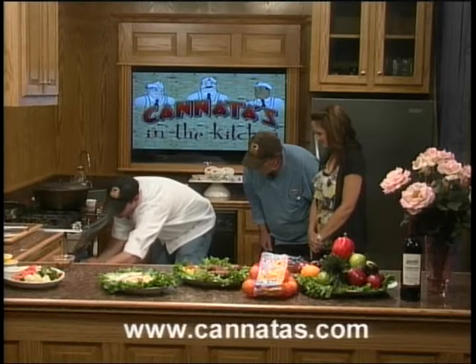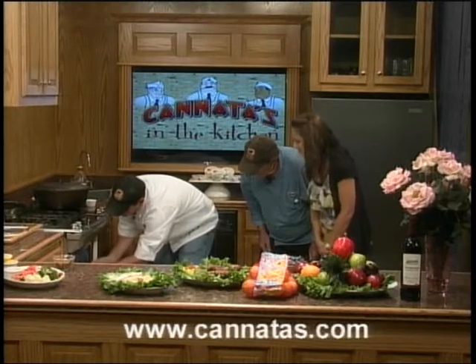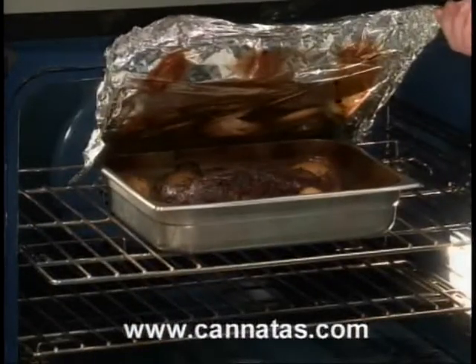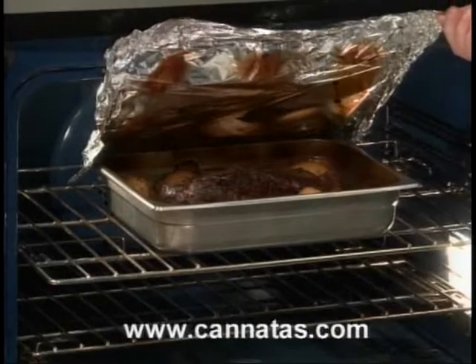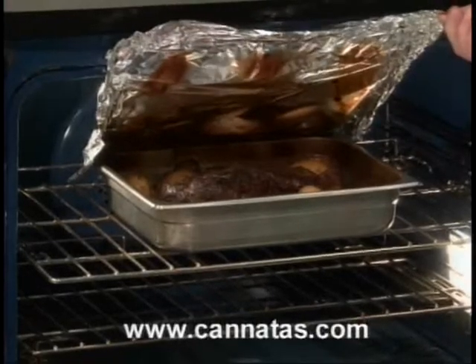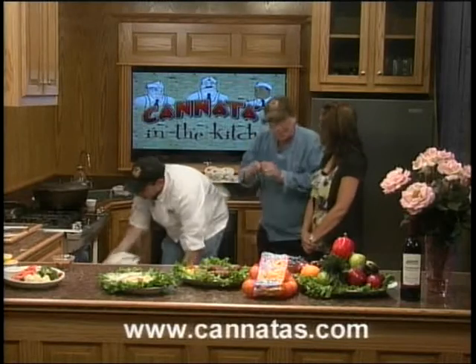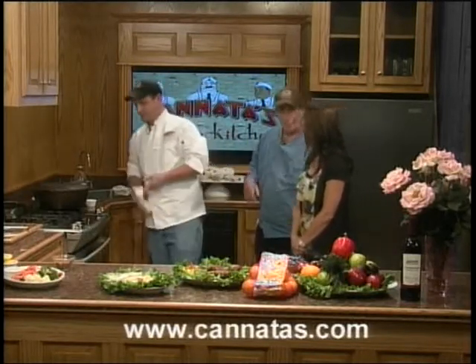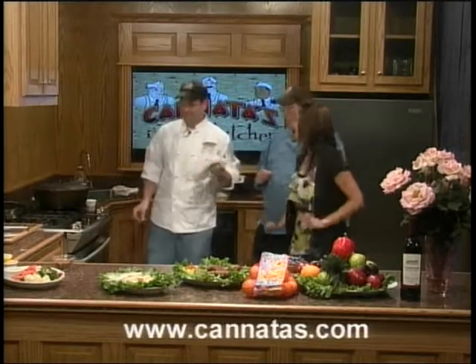Wrap it in tinfoil to keep all the juices from evaporating — it makes a nice rich gravy. That's been cooking for about three and a half to four hours, so you basically just take a fork or a pair of tongs; there's no slicing involved. This is going to be almost like pulled beef. You could put it over rice with the gravy, or do the sourdough bread or a nice piece of French bread. When we come back from break, we'll start working on the sauté with the vegetables.